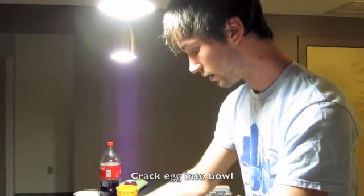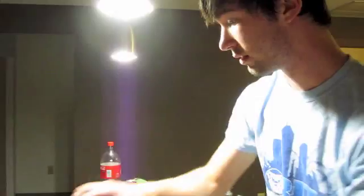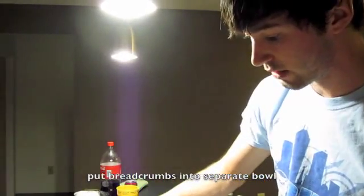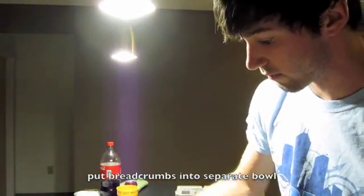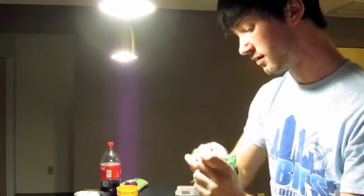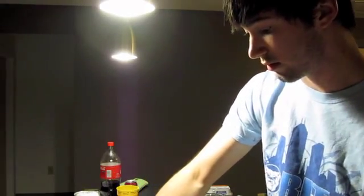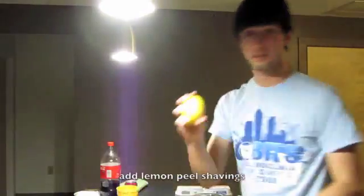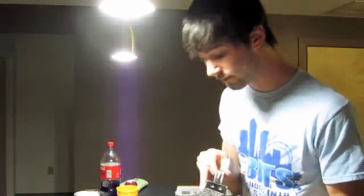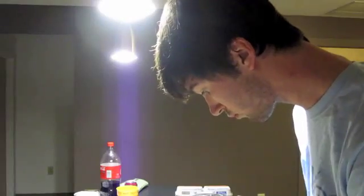You probably can't see anything, but crack the egg. You're going to want to mix the eggs together. You're going to take breadcrumbs, about like one third of a cup. You're going to take your lemon and use a cheese grater to zest it. And then you're going to want to mix.